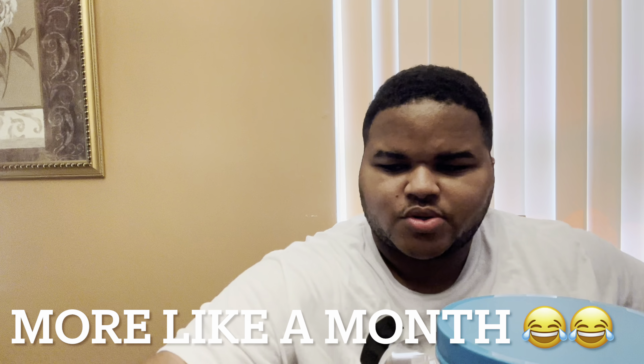Hey y'all, it's Johnny. Welcome back to my channel. I'm back. Yeah, I've been gone for like two weeks, but I'm back.